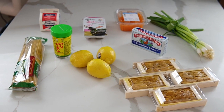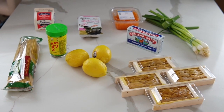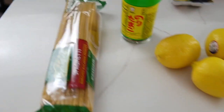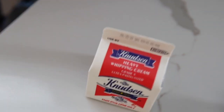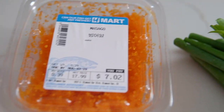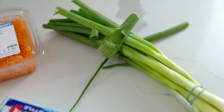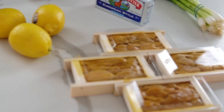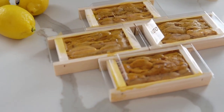So this is everything that I bought at H-Mart. I spent about $50 on everything, which is pretty good for two to three people. We have right here some spaghetti, some furikake, lemons, heavy whipping cream, some seaweed, kim, masago for some garnish, green onions, butter unsalted, and last but not least, and most importantly, uni.